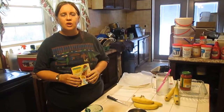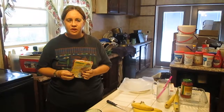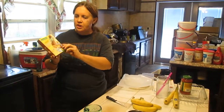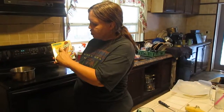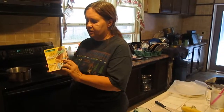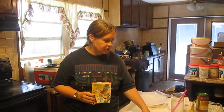Hi and welcome to Sea Sparkles Corner. Today we're going to do another product testing video. We're going to make — and this is the product we're testing — Cornered Foods chocolate flavored banana pops. Basically it's chocolate covered bananas. We're going to follow the directions and not alter it to make sure it really works.